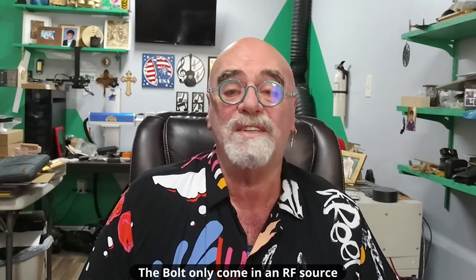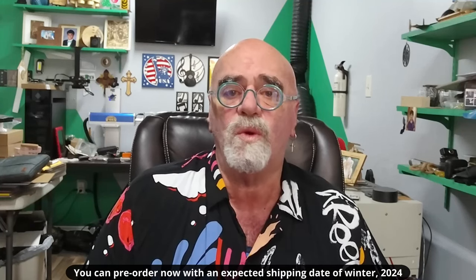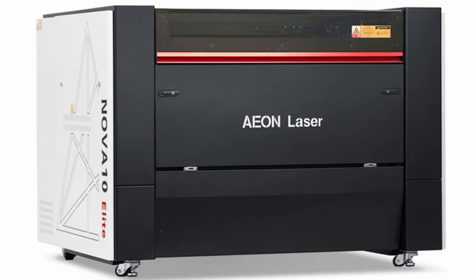A lot of you that watch the channel know I was almost convinced to purchase a Thunderbolt, which comes in a close second to the Mira 5, but with this new Signature Series they unveiled at the Expo, I think I'm going to set my sights on one of the Mira Signature Series lasers coming this summer. The expected delivery date is winter of 2024. Today I'll be talking about the new Redline Signature Series that EON Laser demonstrated at the ISA Expo — probably the highest quality build of a laser I have personally ever seen. American made, American parts, assembled right here in the USA in Florida.